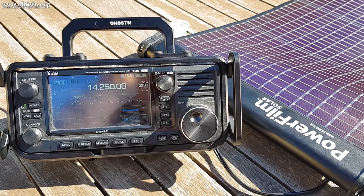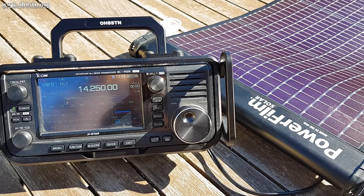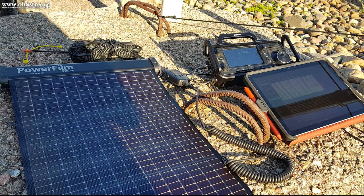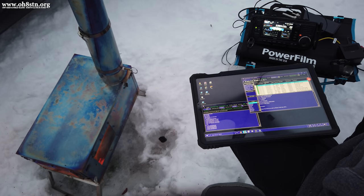Ironically, both the ICOM IC705 and the PowerFilm Solar Lightsaber Max are exceptional pieces of engineering. It's not difficult to wonder or speculate if either of these products have been manufactured for the other.